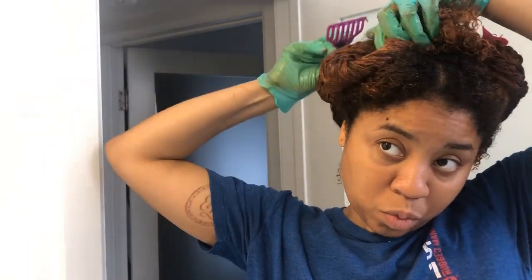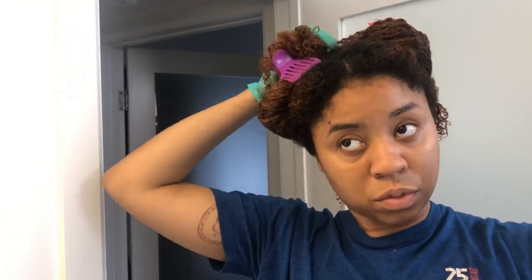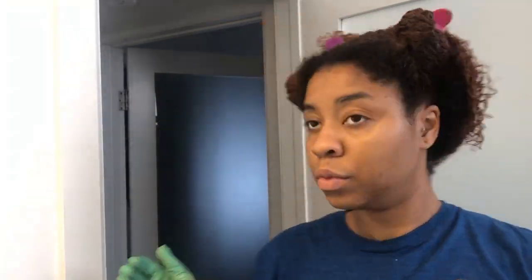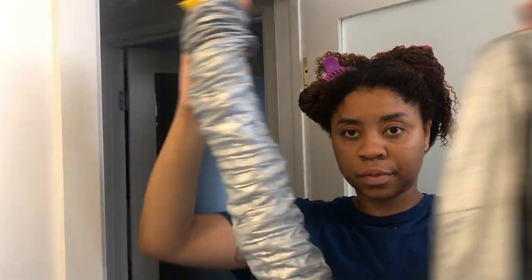And we're done here. I'm just clipping my hair up, I'm going to get my shower caps, and of course my trusty hooded dryer cap. I'm going to sit under that for 15 to 20 minutes, and then I will be back.